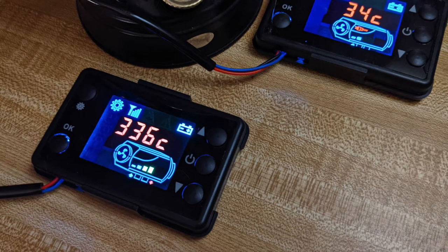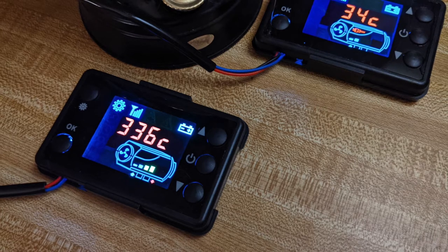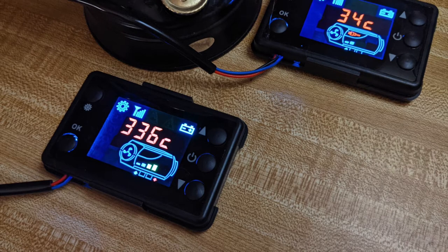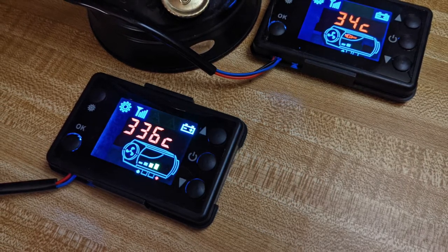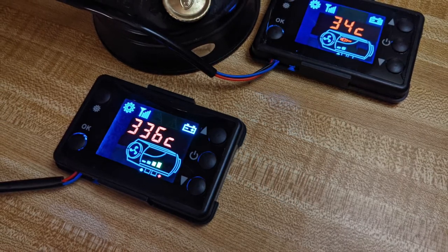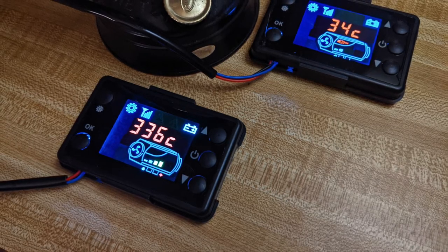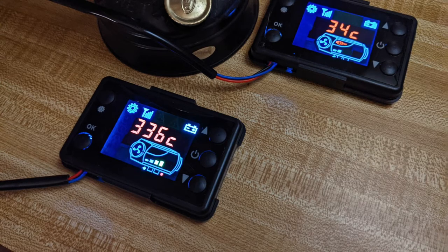In no time I went from 'Houston, we have ignition' to 'Houston, we have a problem.' I got the fan magnet issue resolved pretty easily just by trimming a bit of the plastic that the magnet was hitting. But you can see that both units at ambient temperature are indicating really different temperatures — it is not 336 degrees in here — so I've got a problem and I need to do some digging to figure that out.